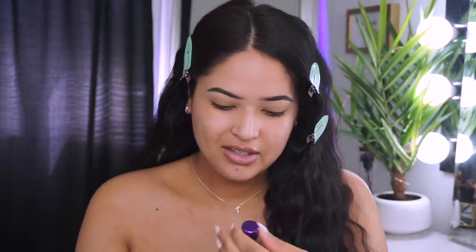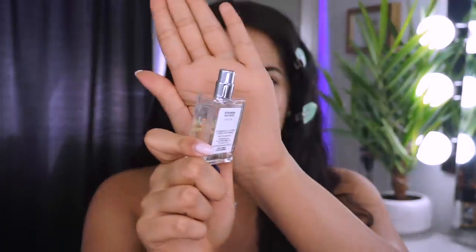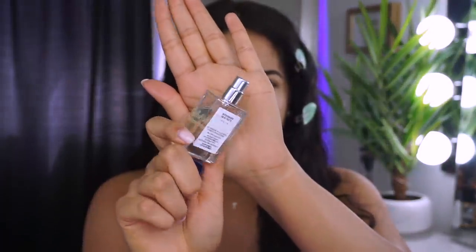I'm gonna start by smelling this perfume — I've actually never smelled it so I'm kind of excited. This is called the Butter Paradise. I love coconut! It also has a little spray bottle. Let me spray it... oh, it smells so good. I love coconut — this smells like summer.